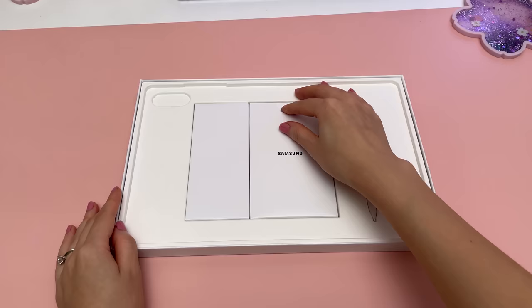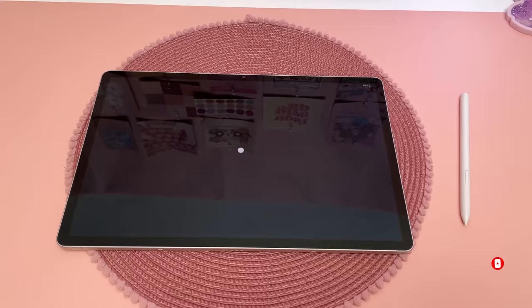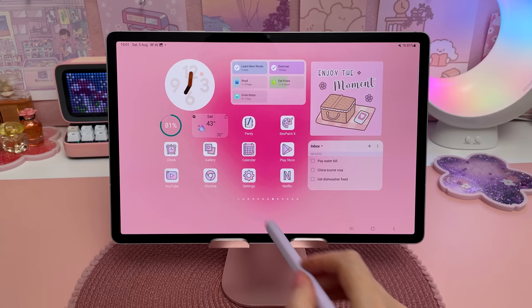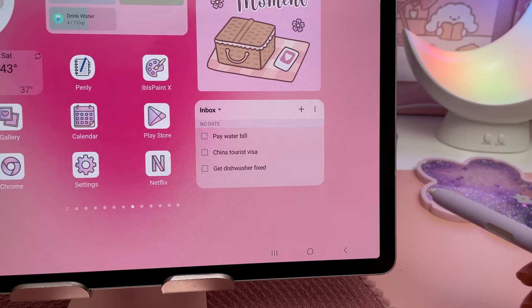Next I'm going to set up my new tablet. I love to customize my home screen so I'll quickly go through the different widgets I have on here. I made a scrollable picture stack using Simple Photo Widget, and I also have a clock widget where you can set an alarm, a weather widget, a daily habits tracker, and a to-do list — both of the latter from the TickTick app.